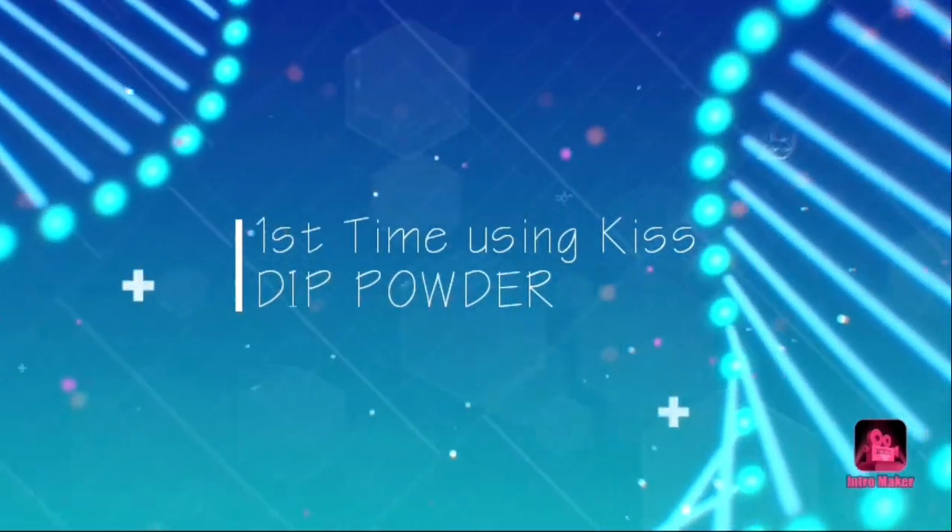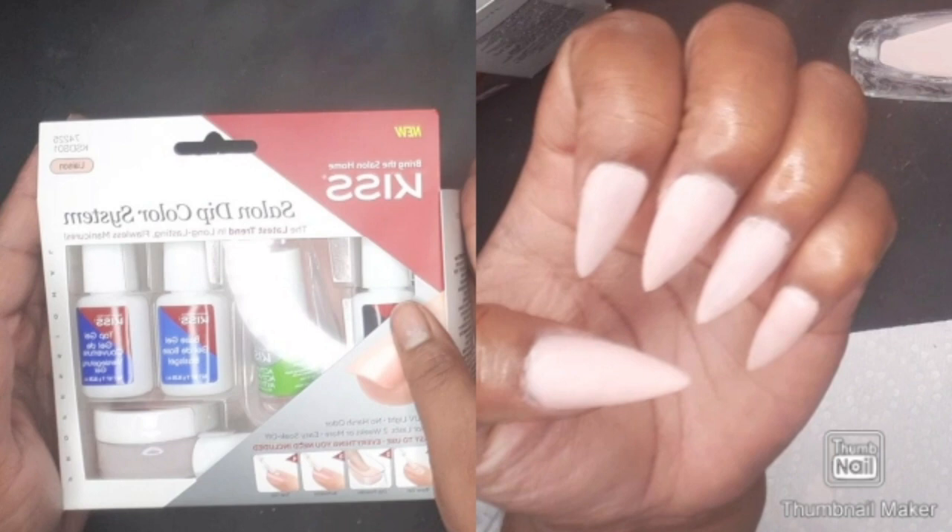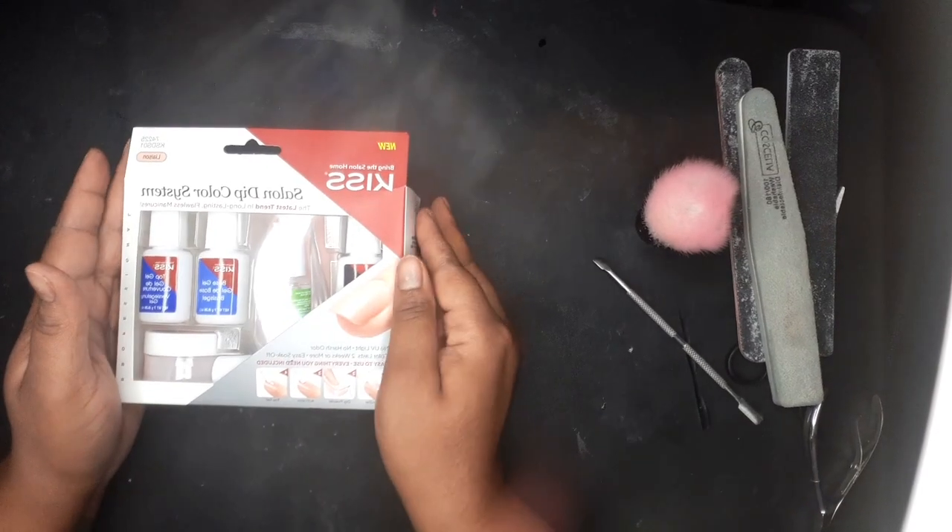Hey, welcome back gems, it's your girl Jewel! Today's video is going to be my first time using the KISS dip powder. I'm so excited. That was my final result and I'm going to show you what I did.